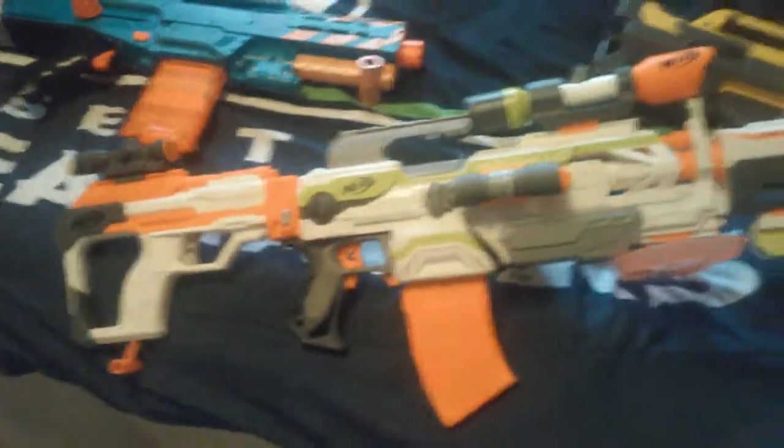Then we have my bipod, a shield on the bottom, and we have a banana mag, an extra flashlight attachment, and a forward grip — or drop grip, whatever you prefer to call it. It looks really cool.